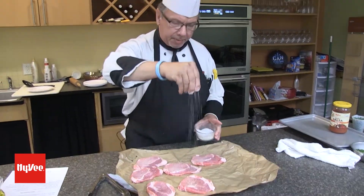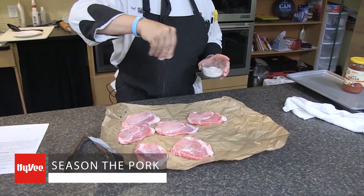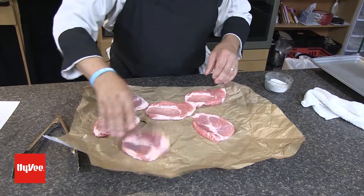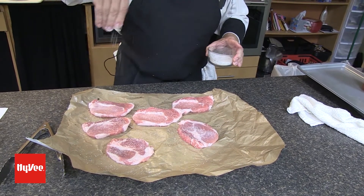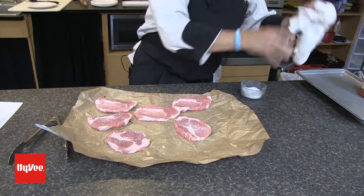If you don't think it's possible, I'm going to season it up. Flip it over — notice the mess I'm not making on the counter. Seasoning. All right, that's ready there.